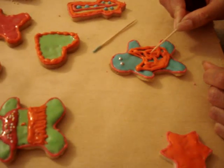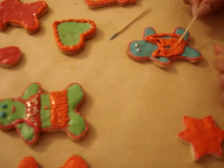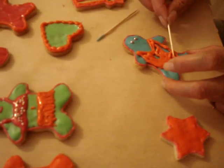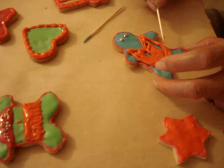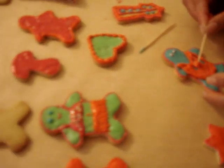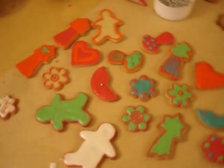I did make runny icing, but because it's taken so long to bake the cookies, it started to dry up, so it's too thick. Which is why Sue was having to spoon it around. But next time we'll know to make the icing even runnier.